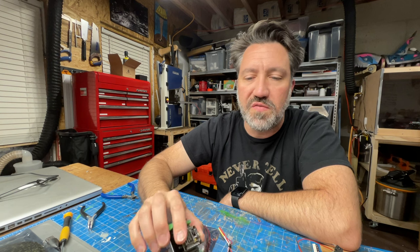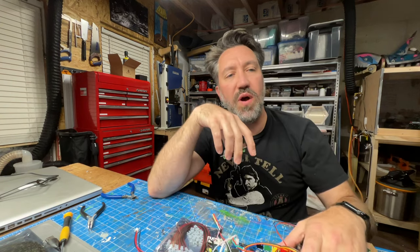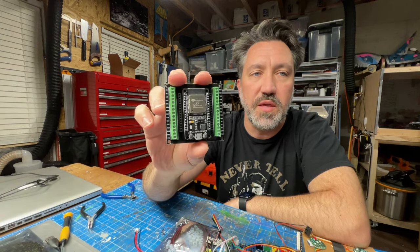Hey there. So this is going to follow up to an earlier claim that I made about how you can add Wi-Fi capabilities to your existing GP Star kit using just an ESP32.